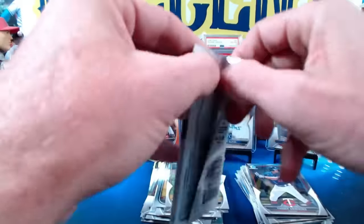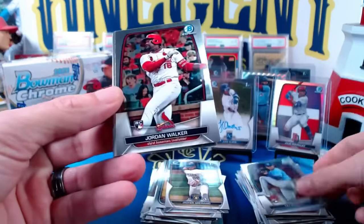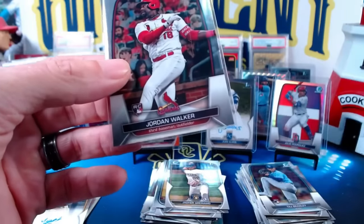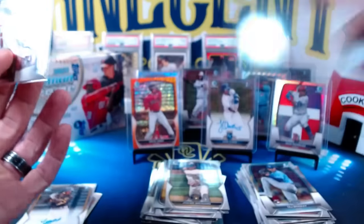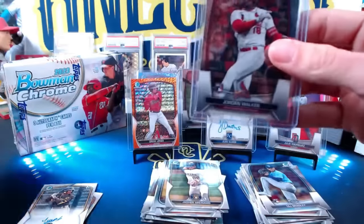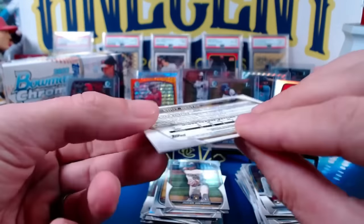And then we'll have our autograph in this pack, then we'll get to the HTA box to see the difference in the two formats. So we've got Taj Bradley, Jordan Walker — nice one there, nice rookie card. So we get the Jordan Walker rookie, another big rookie chase in 2023. And that top loader just snapped in half — not a very good top loader. Our second auto of the box is going to be Eddie Beltre for the San Diego Padres. Born April 16th, 2004 — so another really young prospect, just turned 18 or 19.